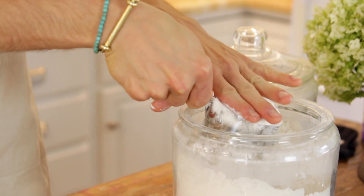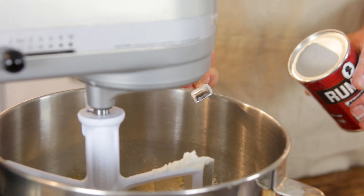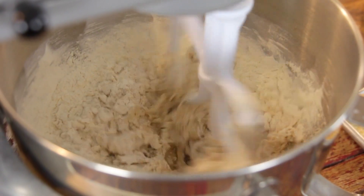Add the flour, baking powder, baking soda, and salt right to the bowl. Let that mix until it's combined, and then you add all the delicious extras in.